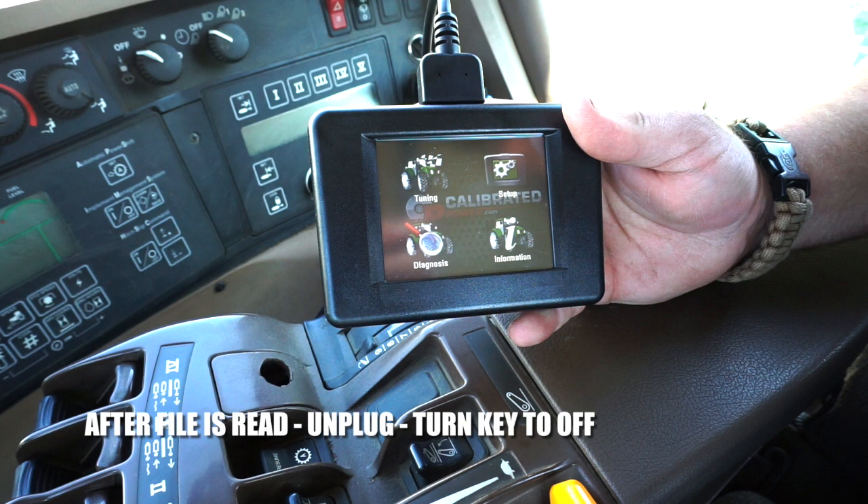After the file has been read, you may unplug the power manager and turn the key to the off position. This portion of the process is complete.